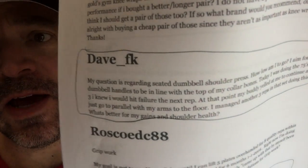The first question today is from Dave FK. His question is regarding seated dumbbell shoulder presses — one of my favorite movements. How low am I to go? He aims for the dumbbell handles to be in line with the top of his collarbone. His buddy yelled at him to go below parallel with his arm — meaning more than parallel compared to the floor. He managed three more reps doing that. What's better for gains and shoulder health?